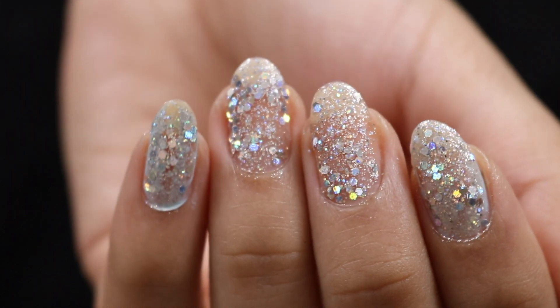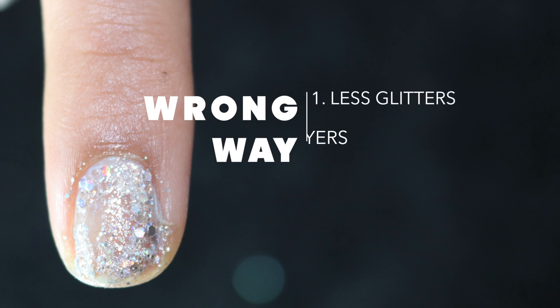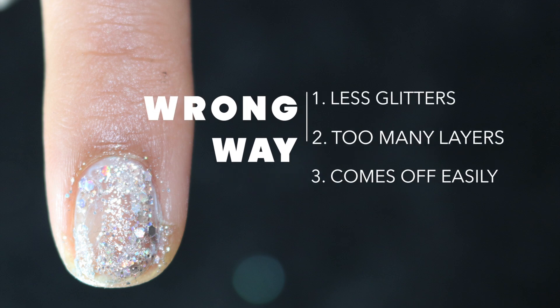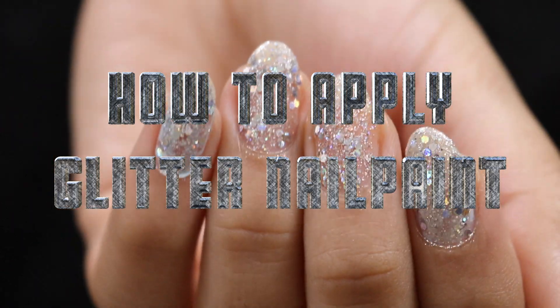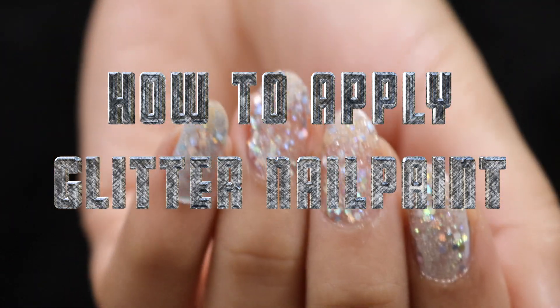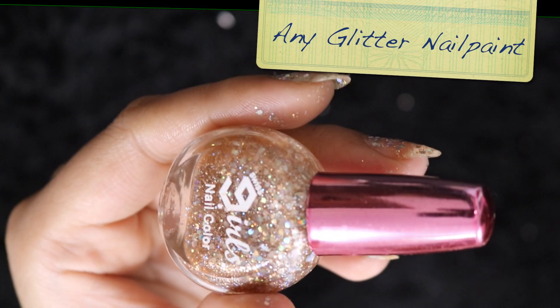Welcome back. In this video I'm going to show you the perfect way to apply glitter nail paints, because the wrong way results in less glitter, too many layers, and it comes off easily because of too many coats. Let's go ahead and see the best way.